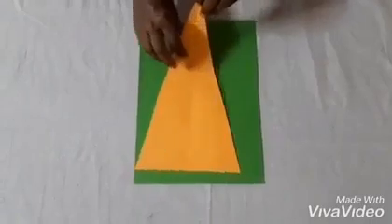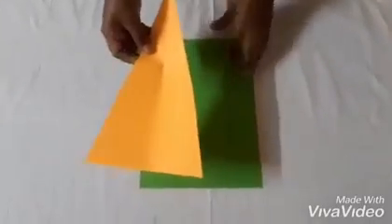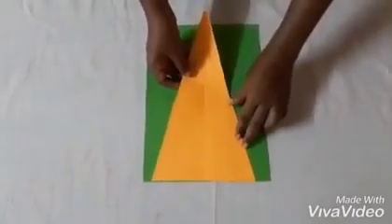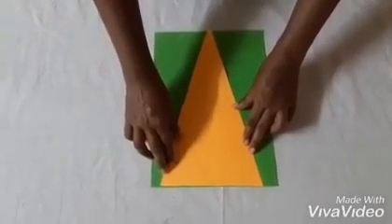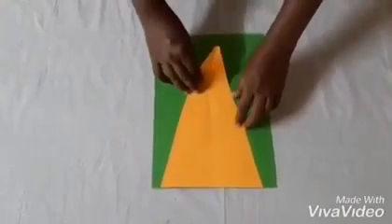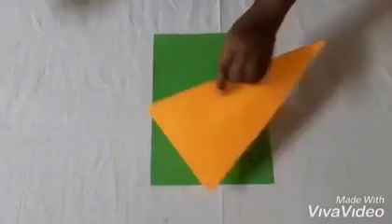Cut a large orange triangle — this triangle must be large enough to cover the green color background sheet length like this. For the scarf, use paper folding and cutting, then you have to paste this.